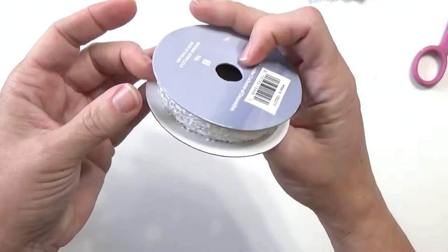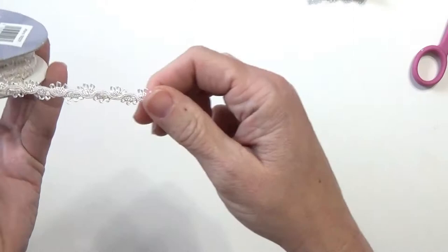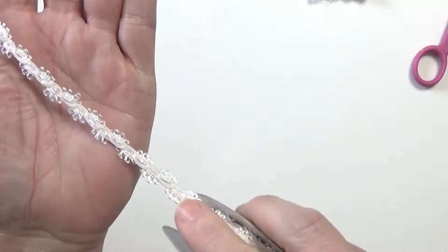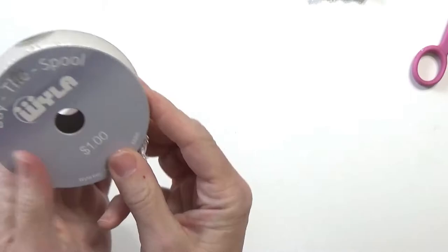In case you're wondering, here is the lace that I used. I got this for a dollar — I've had it for quite a while and I wish I would have bought more. Isn't it just so pretty? It's kind of pretty and delicate, but it's also thick and sturdy. Just a dollar — I wish I would have grabbed more.